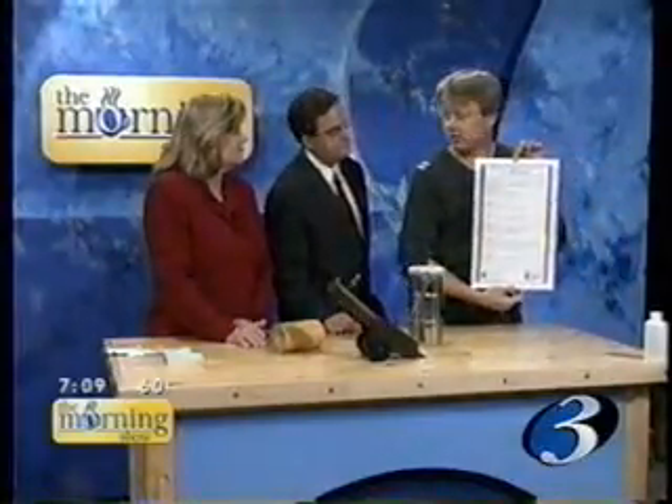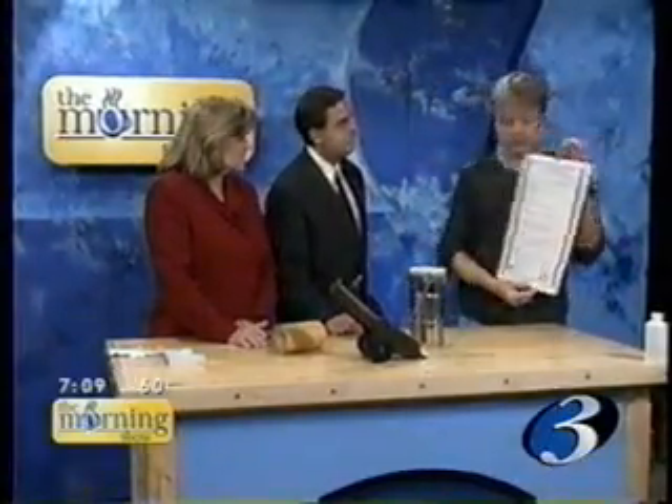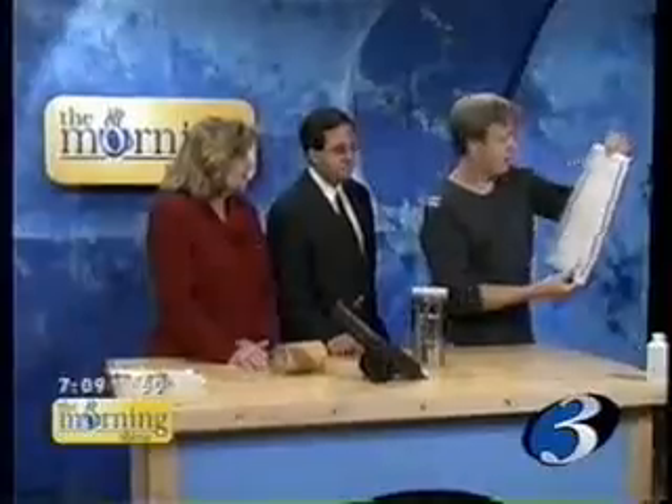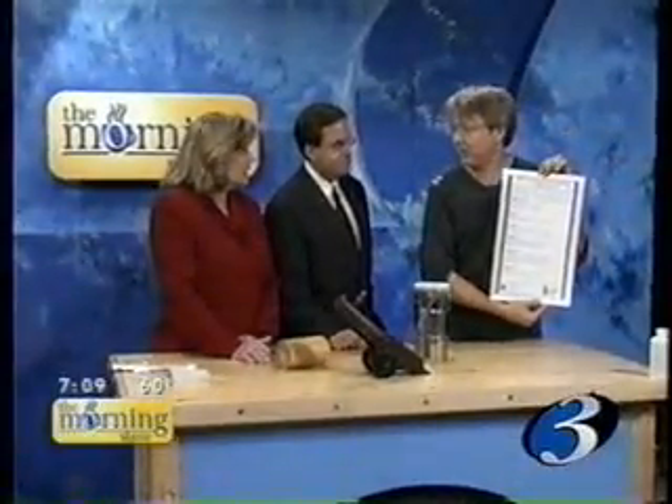I want to put in a little pitch for something we do in the fall in the physics department — it's called the Saturday Physics Honor Series. What we do is every other Saturday we have a talk in the physics building about a science topic at the kind of high school level. There's one starting this Saturday about climate and weather and climate change. We have one every couple of weeks, so you should check that out — it's very fun.